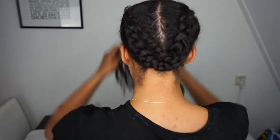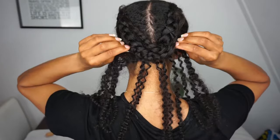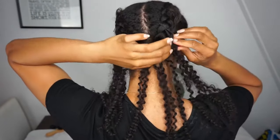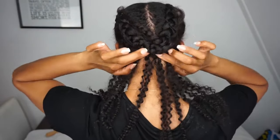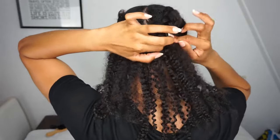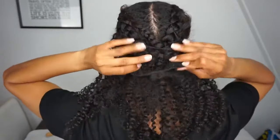Okay so it's time to clip in the extensions. You start off with the first clip-in at the nape of your neck right below the braids. Keep in mind if you're doing it this way you won't be able to clip into the braids, so you want to make sure that the two clip-ins on the end of the extensions are well secured. And then you just work your way up.